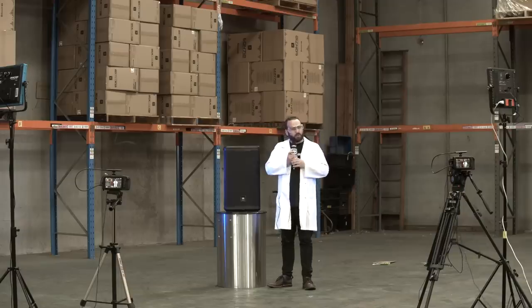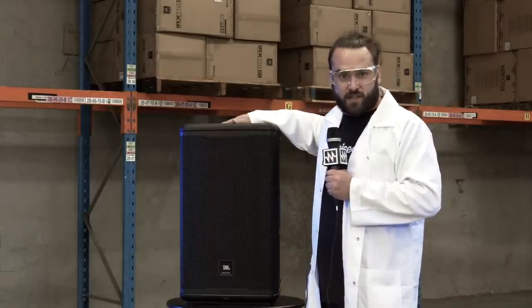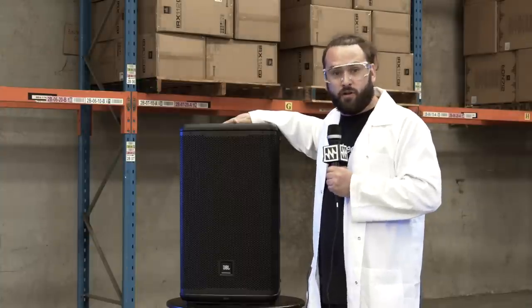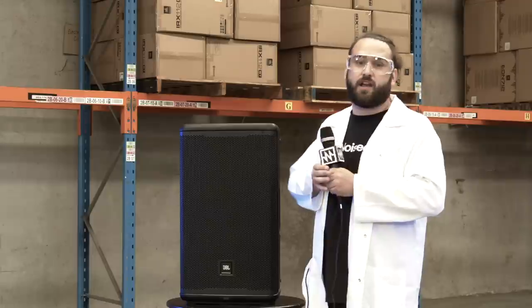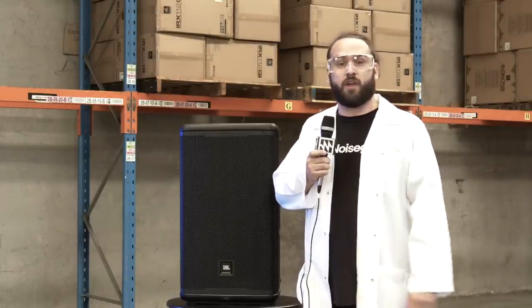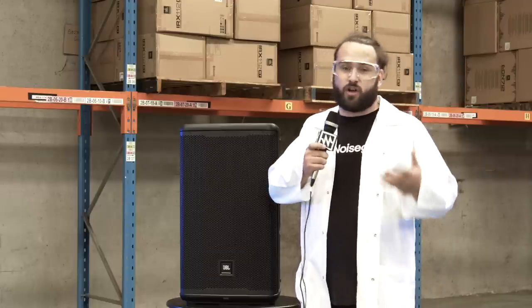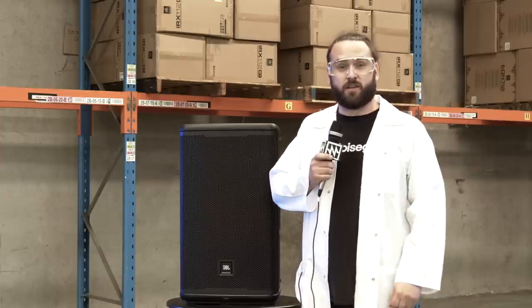Tom here, coming at you from Noisegate's super secret testing facility. Today I'm going to put this EON 712 through a series of stress tests to see if it can handle life on the road. Now JBL does do their own stress tests — a hundred-hour stress test on the woofer and a shake machine which simulates traveling in a truck. We thought we'd add some real-world context to see what this speaker can actually go through.